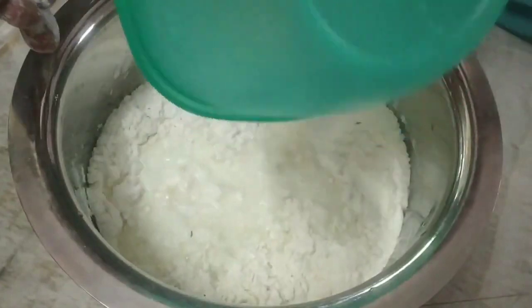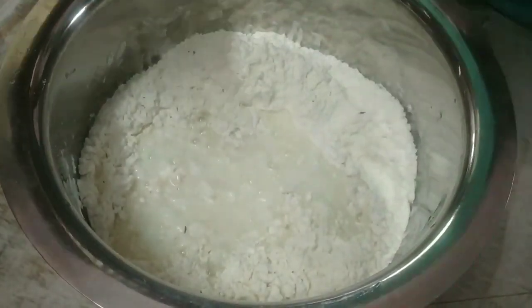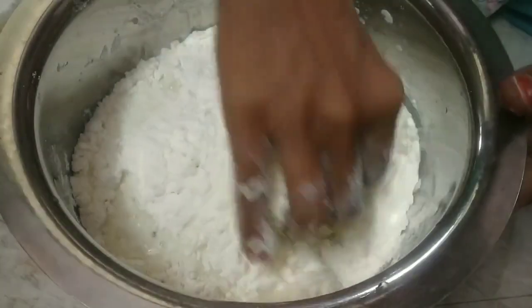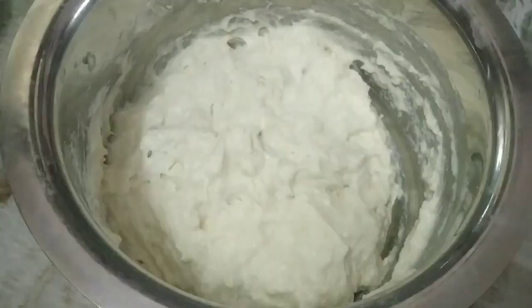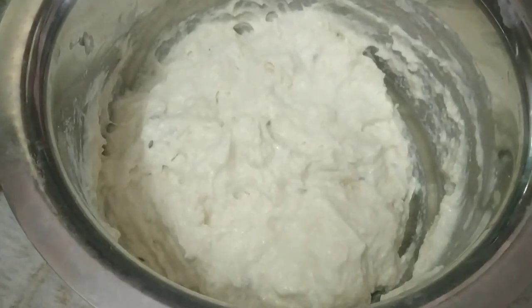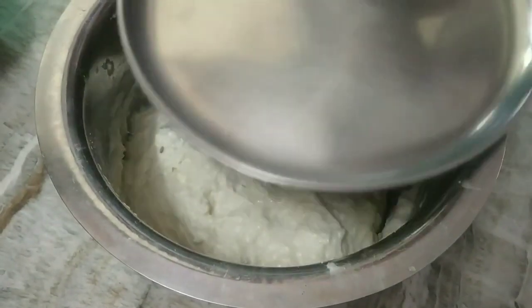I don't like to pour sugar in the rice, and I am going to pour the bond as well. I will pour it in the rice, and fill it in 5-6 minutes.